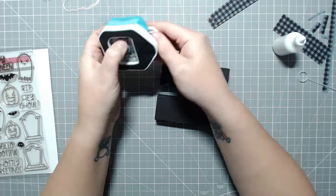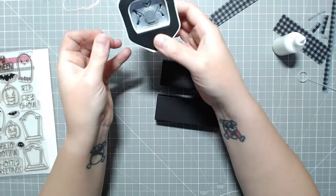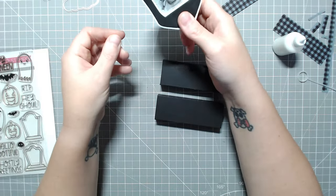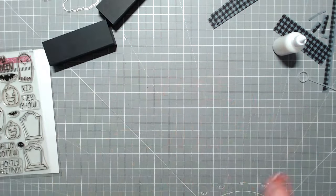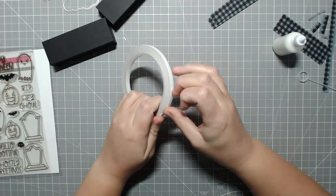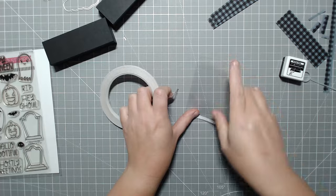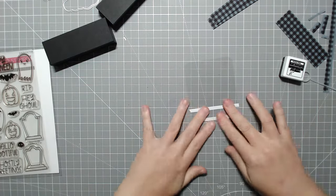You're going to have two four-and-a-quarter by five-and-a-half inch sheets of paper. You're going to score at one, two-and-a-half, three-and-a-half, and five inches, and that will give you your box with a half-inch tab. I then just cut the corners off to help them sit nicely so you don't see them poking out.